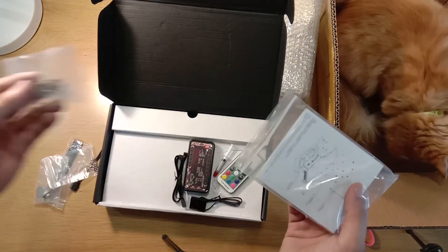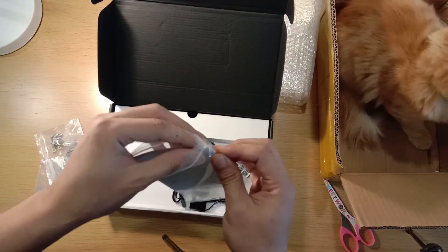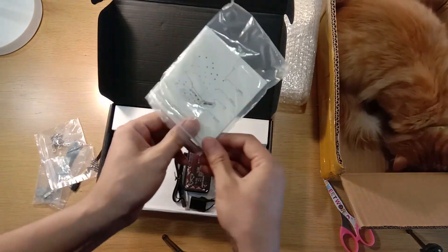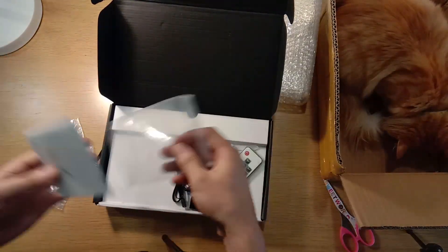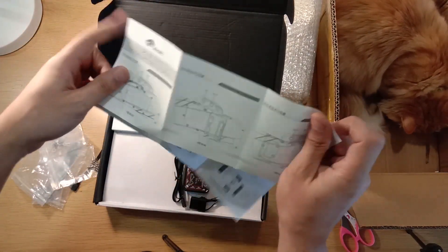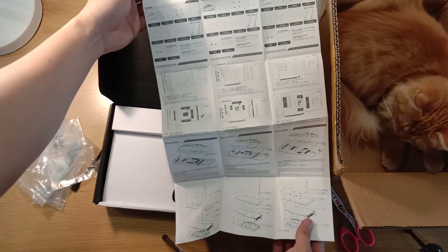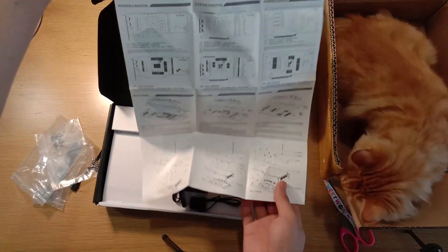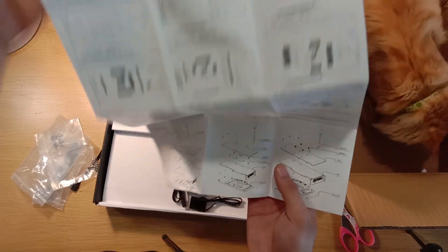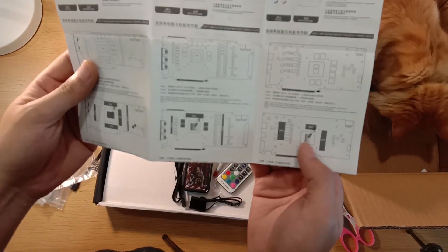You get all the washers and all the screws — good. And they seem to have an instruction manual. I like that. Wow, that is elaborate. So they tell you what to do and they even tell you where to paste your thermal pads. I really like that.